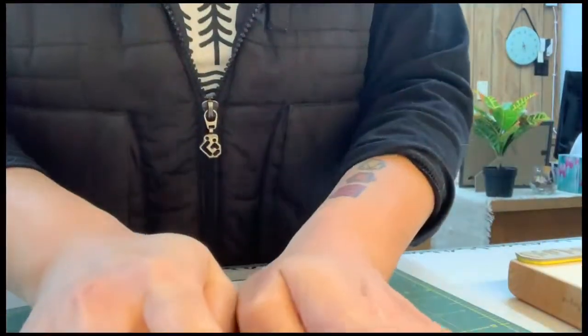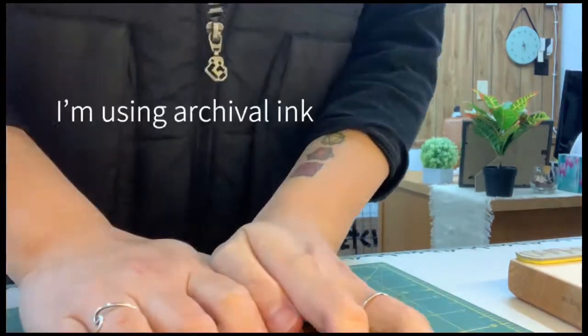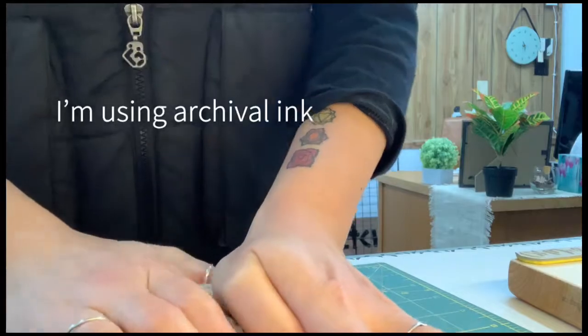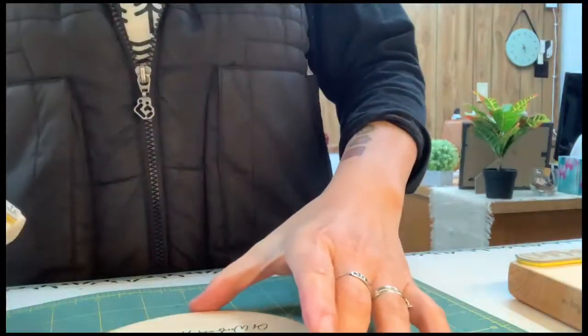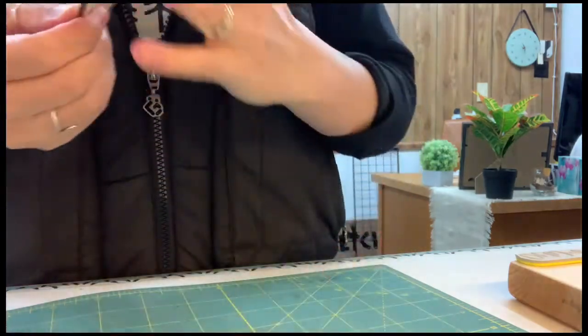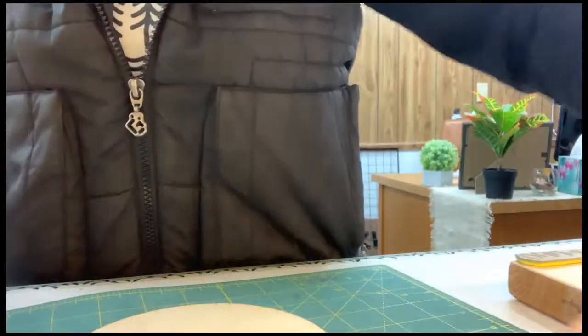Here's a quick stamping demo. I'm stamping a fairly large rubber stamp onto a wood piece, trying to mimic what my client will be doing — stamping on wood quite a bit.